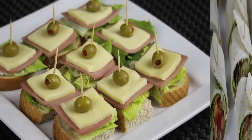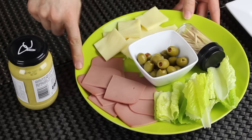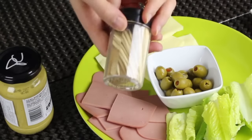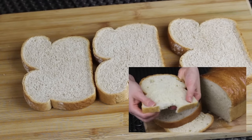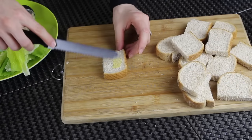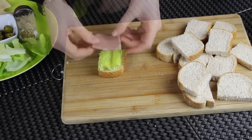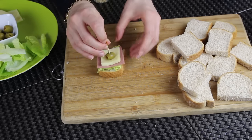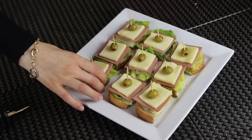Next I'm going to make some bread squares with lunch meat and cheese. I'm going to need some cheese, deli meat or lunch meat, some olives and lettuce cut into small pieces, some Dijon mustard, toothpicks, and some bread — you can make your own or use store-bought. I'm using store-bought whole wheat today. I'll cut each slice into four equal squares, smear some Dijon mustard on top, then layer with lettuce, a piece of deli meat, a piece of cheese, and finally an olive secured with a toothpick. Place them in a nice platter and they're ready to serve.